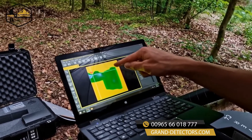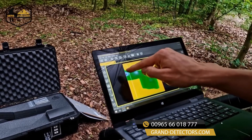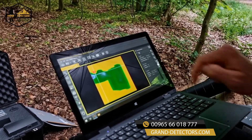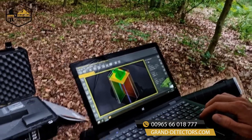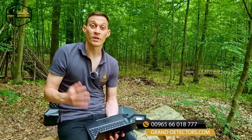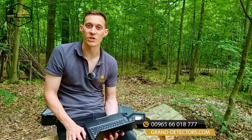Here you see a cavity with an entrance in green color. Additionally, we see some sort of an iron object with a depth of more than 6 meters. You can also have a look in the 3D view where you can see exactly the depth and the location of the object. If you're interested in further information on how to analyze the scans in our software, please go to our YouTube channel or our website to get more information on it.